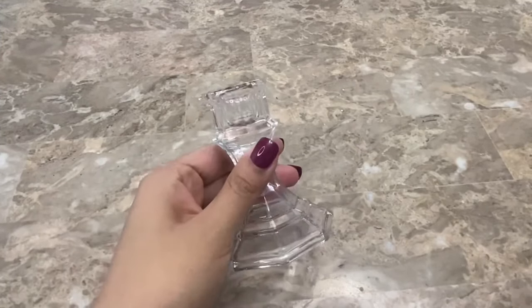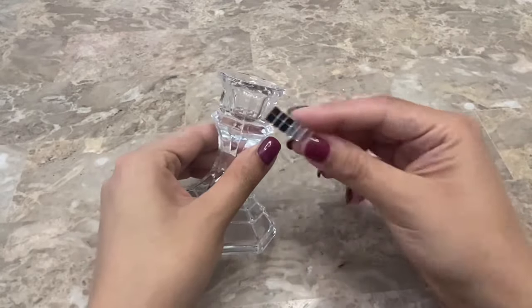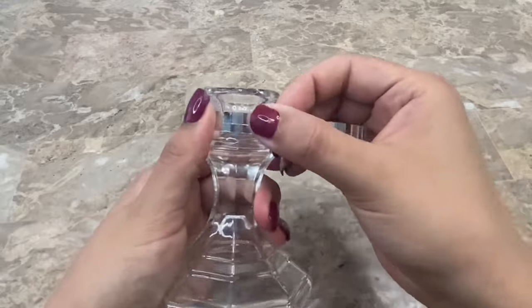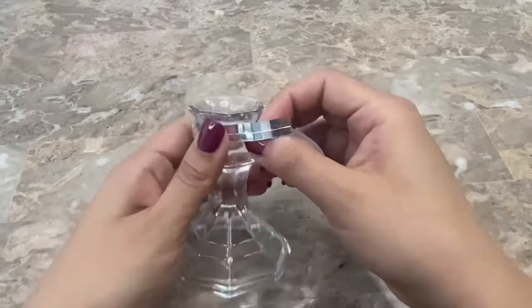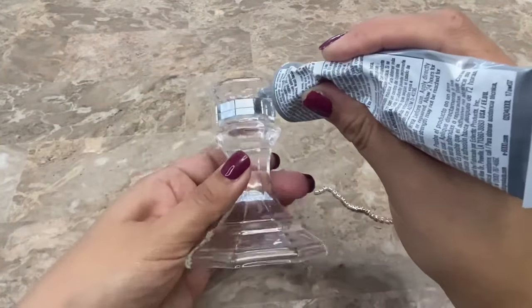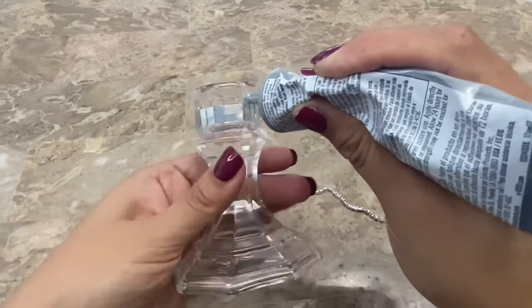For my second DIY I'm going to begin by using two of these candlesticks from Dollar Tree and I am going to decorate them with some mirror mosaic tiles. Now I'm going to be adding some rhinestone chain on the top and bottom of the mirror mosaic tiles.